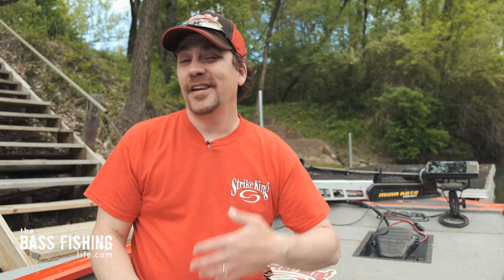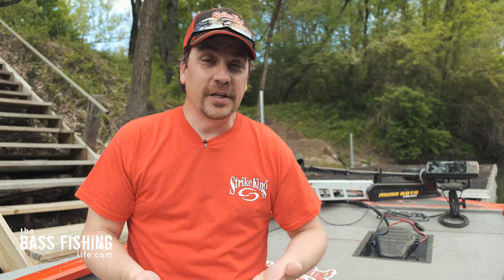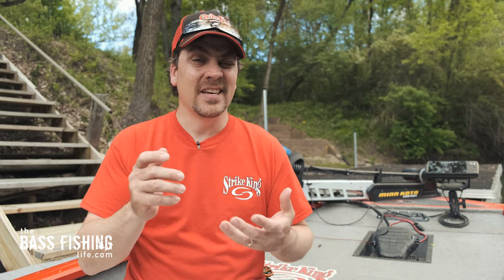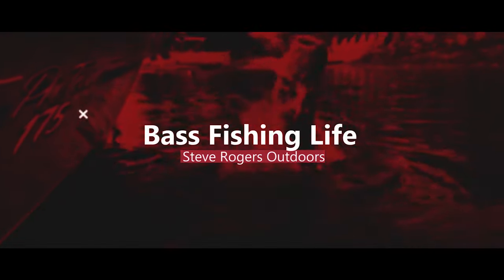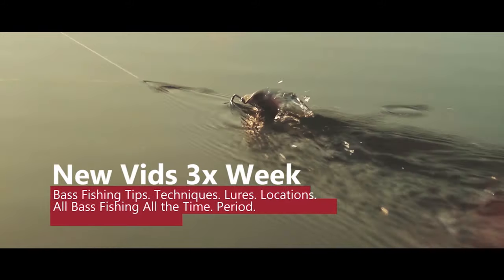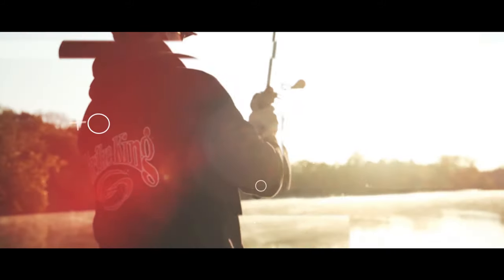If you use braid to either a fluorocarbon or mono leader, then no doubt you are constantly trying to figure out what is the best knot. Hi there, welcome to the Bass Fishing Life. I'm your host, Steve Rogers.